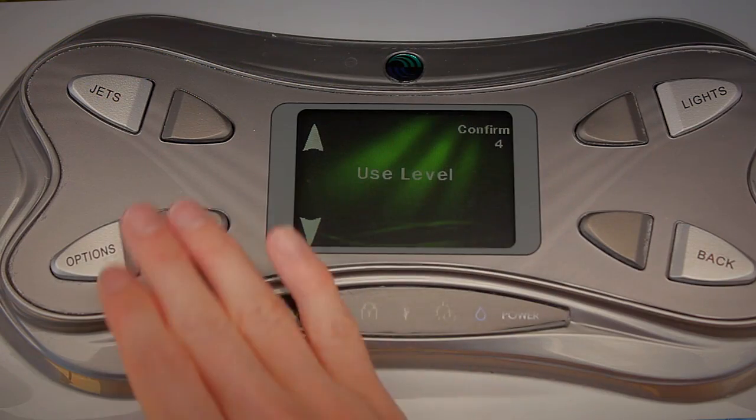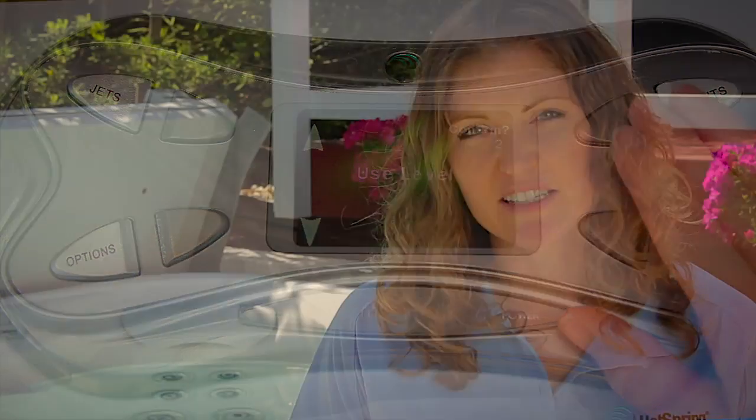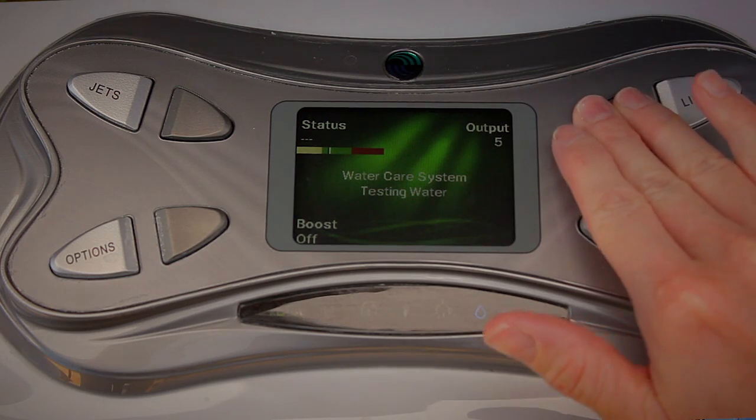When you dip the test strip you'll also be testing for chlorine. You want to have about three parts per million of chlorine in the water. If there's more chlorine than this, then you'll want to adjust your use level or your output level down to decrease the amount of time the system is running each day. If your chlorine level is below three parts per million, you'll want to increase your output level or use level accordingly.